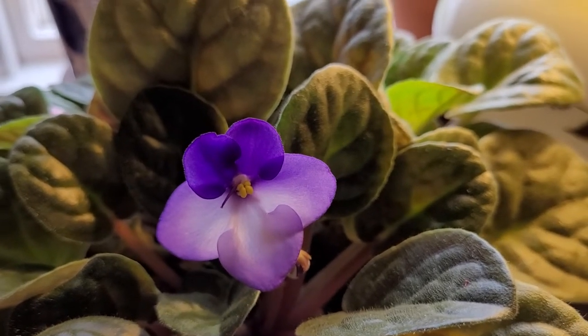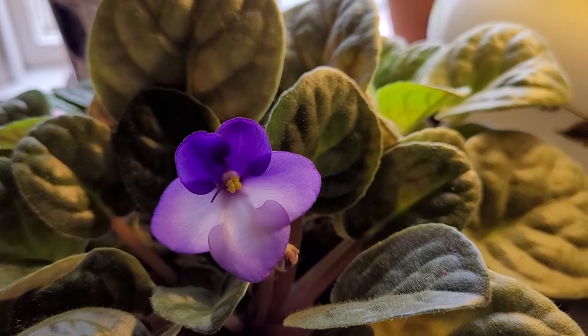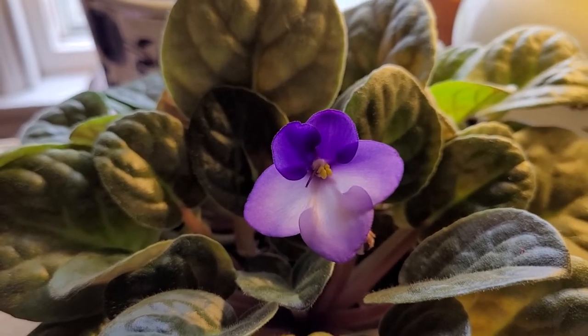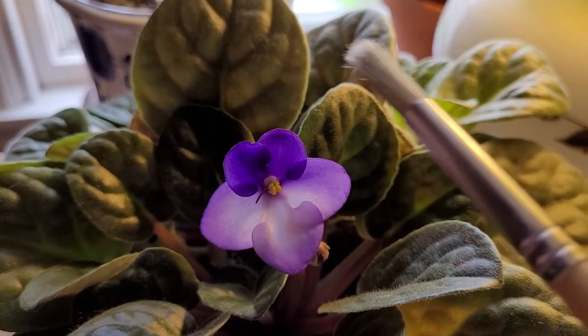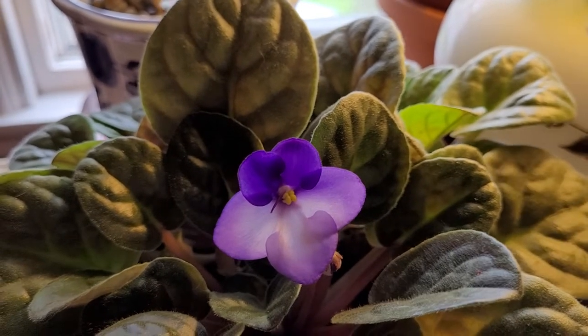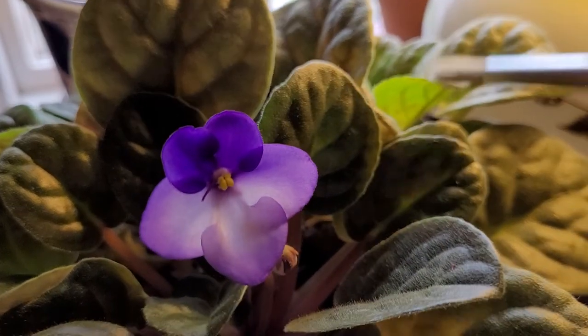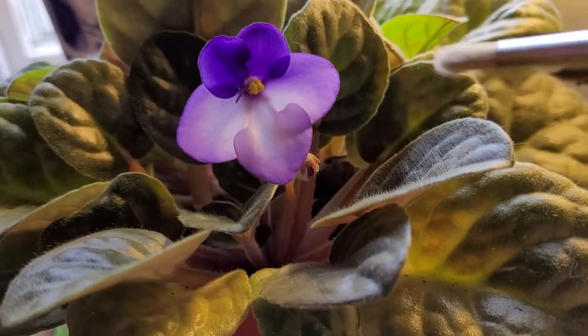They're very easy to care for. You really do not have to spend a whole lot of time on them. One of the tools that I use is my daughter's wonderful art brushes to clean off any of the dust, any cat hairs, or any debris that might accumulate.